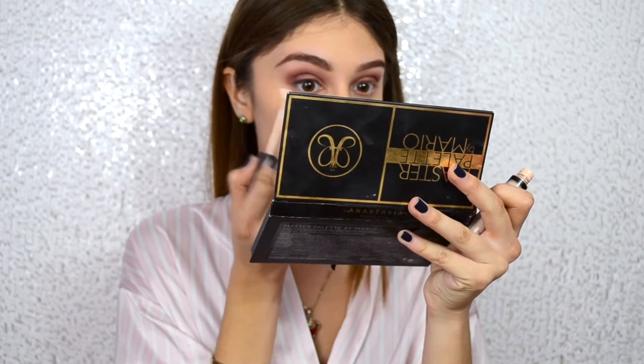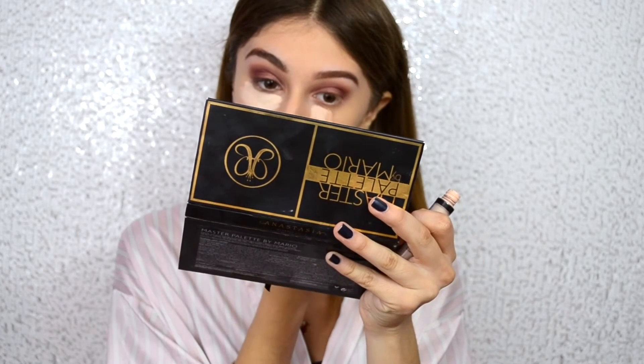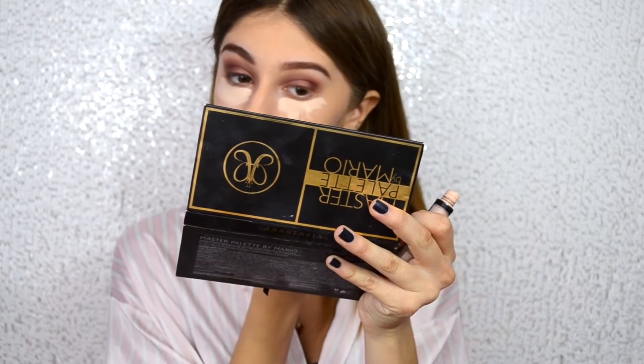Now using my NYX concealer, I'm just going to be concealing my under eyes and any other blemishes that I really don't want shown on my face. And then afterwards, I'm just going to be patting that in with my beauty blender.